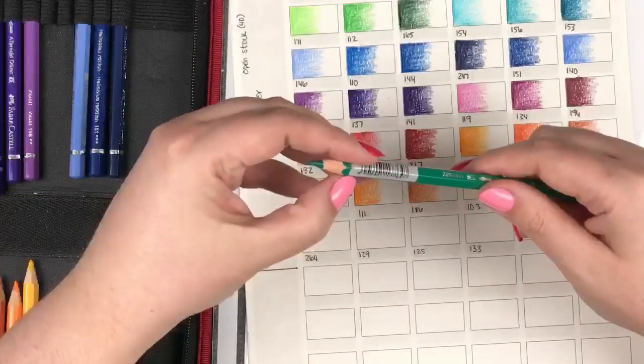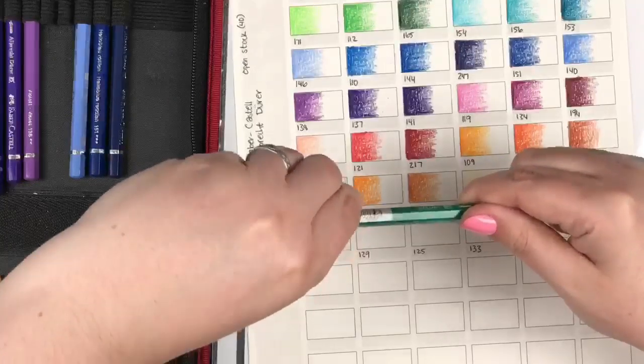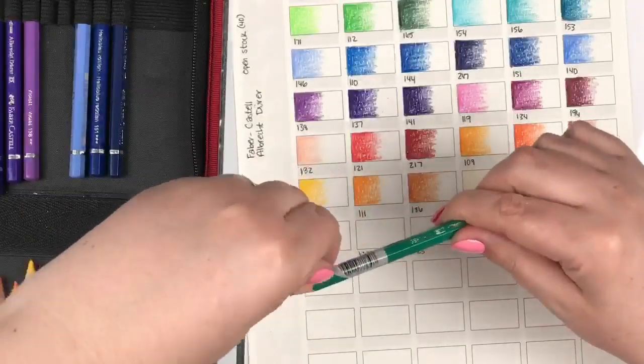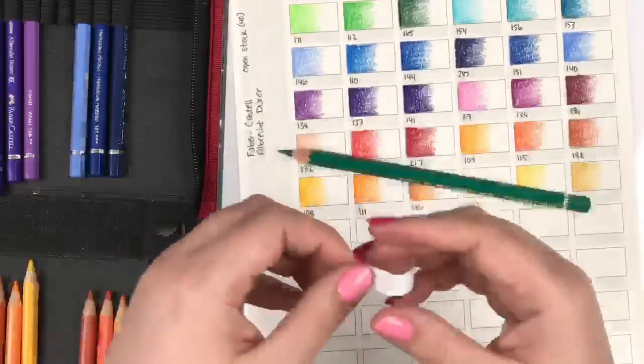I hate these little UPC labels they put on pencils — why do you do this to my pencil? I don't want your sticker on my pencil!